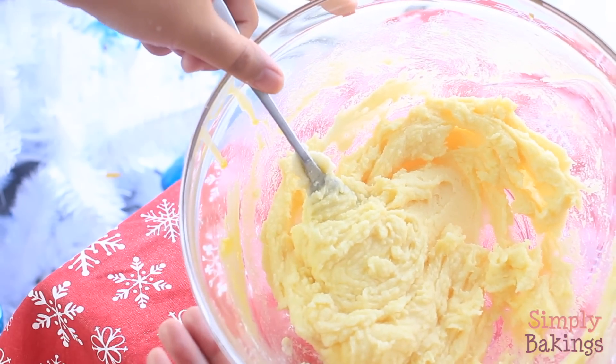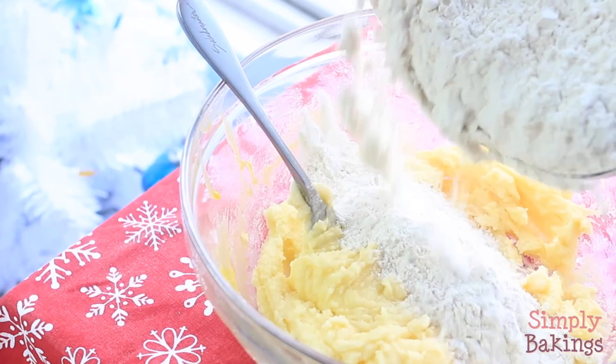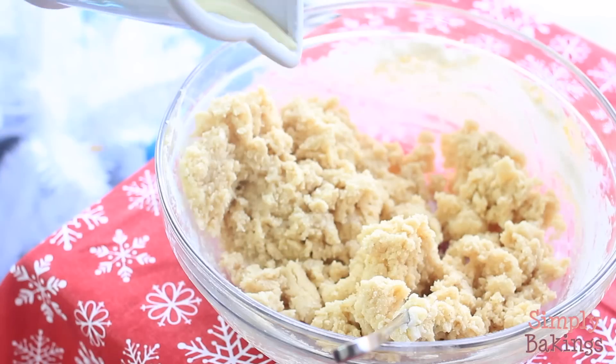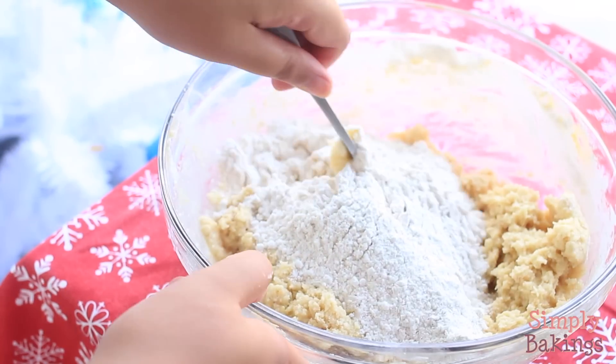After everything is mixed very well, you're going to take your dry ingredients and add half of it and then mix it. Then add the eggnog and then the rest of the dry ingredients.